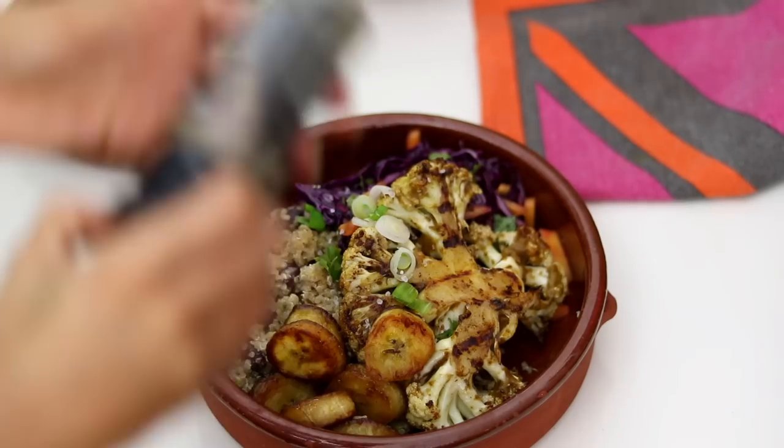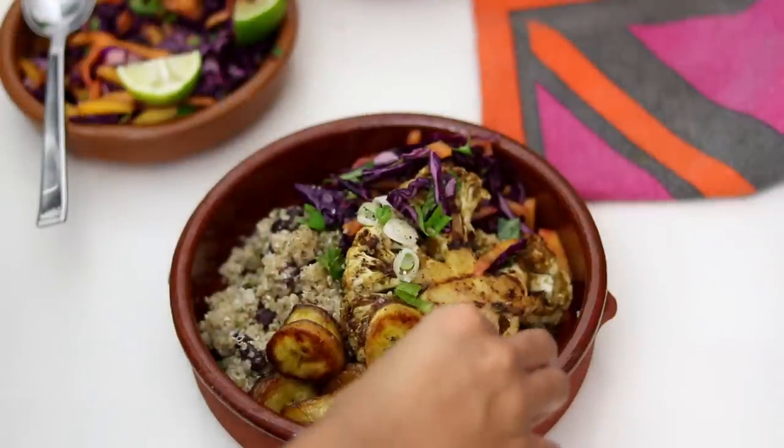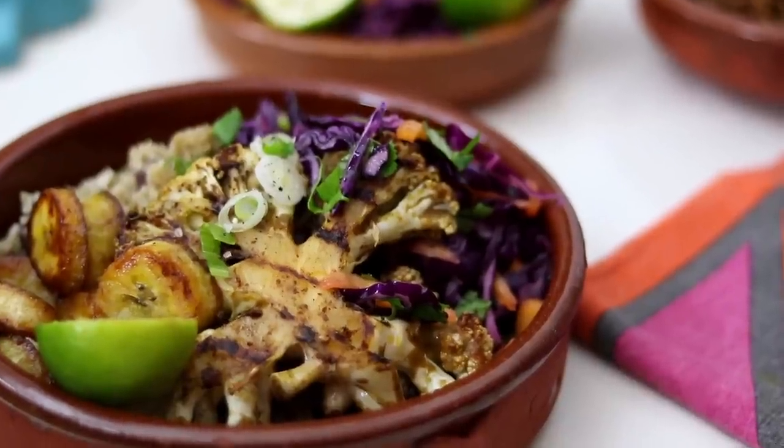And there we have the finished product with a bit of lime of course — and there is the jerk three ways! Each of these recipes would be amazing at summer barbecues this year.